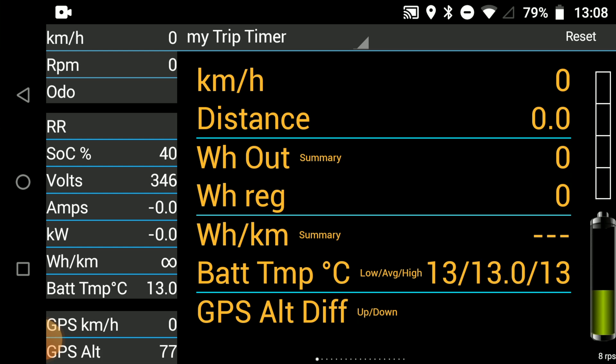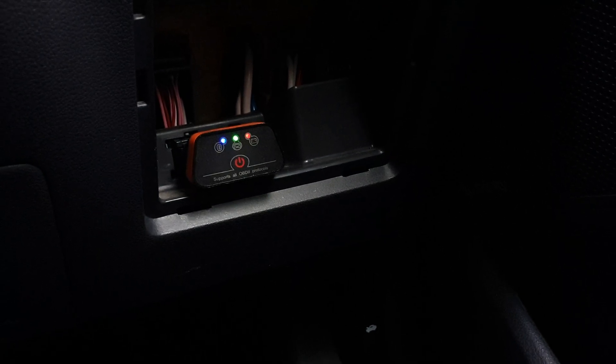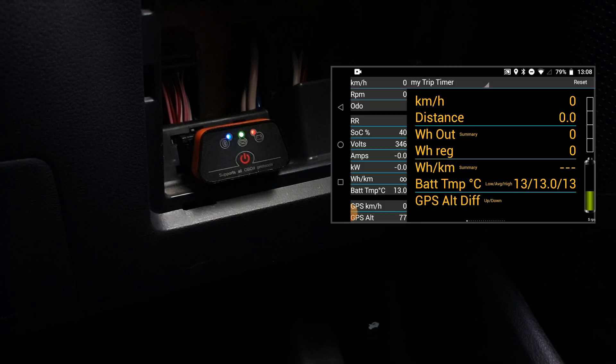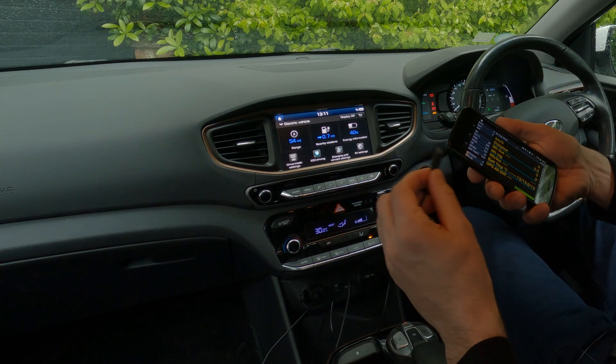What you want to see is those blinking lights — like it's Christmas. You want the red, the green, and the blue. This means you are now recording data.